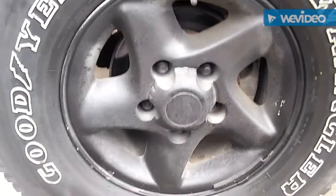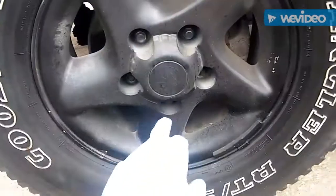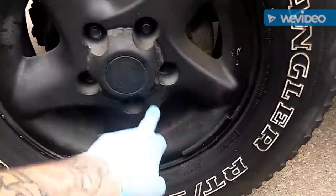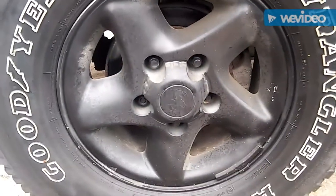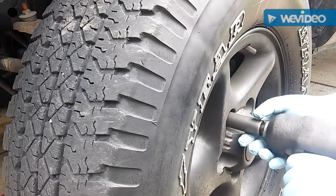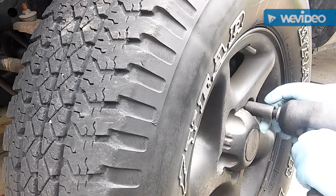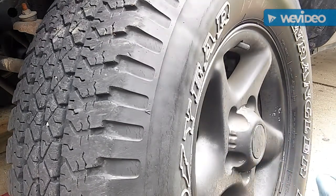Got my 19mm half-inch ready with my impact. Take your lug nuts off — looks like he's missing one, skip, skip, skip, skip, done. Pull the wheel off and then we'll get to work on these brakes.